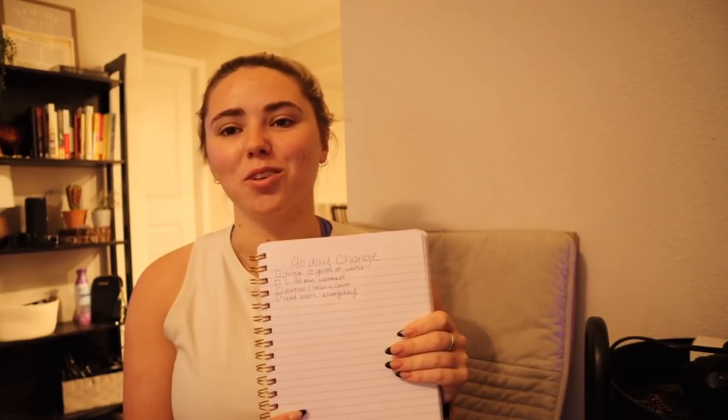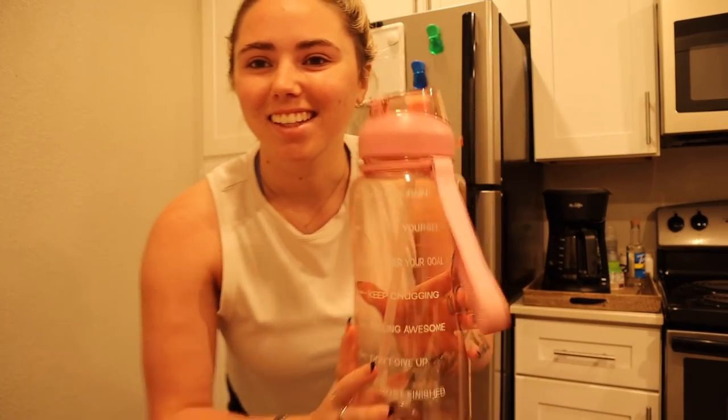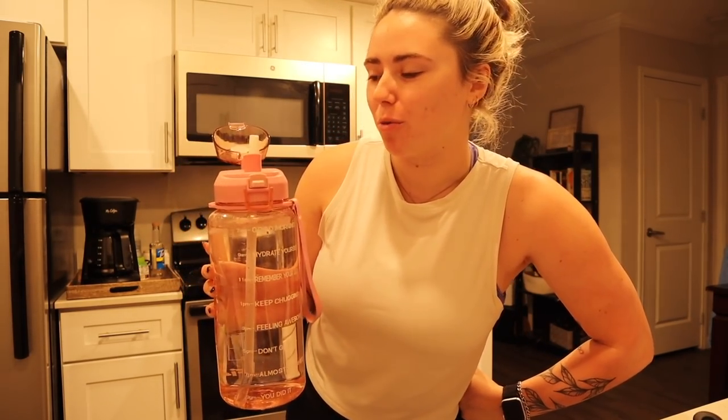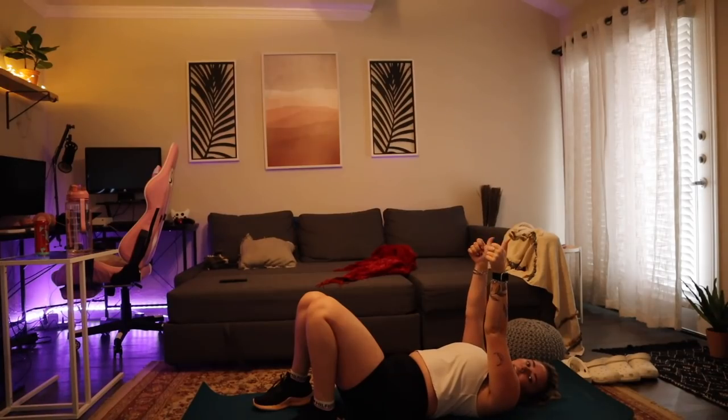My 90-day challenge rules for every day: drink half a gallon of water, do two 30-minute workouts a day, portion my food and count calories, and read my Bible every day. That's it — four things, but those are my goals for the next 90 days. I wrote it all down — March, April, May with all the days. First I have to break out the infamous water bottle. Comment down below if you're somehow just incapable of drinking water and have to do this.